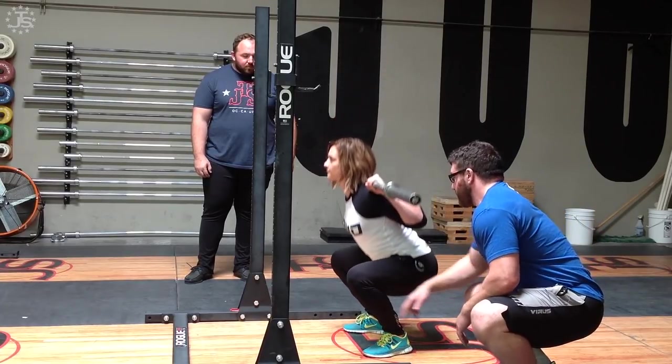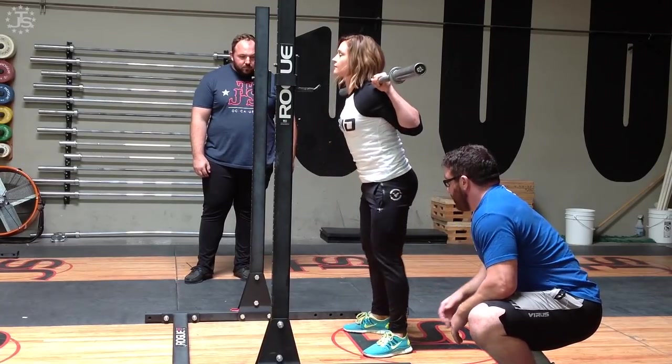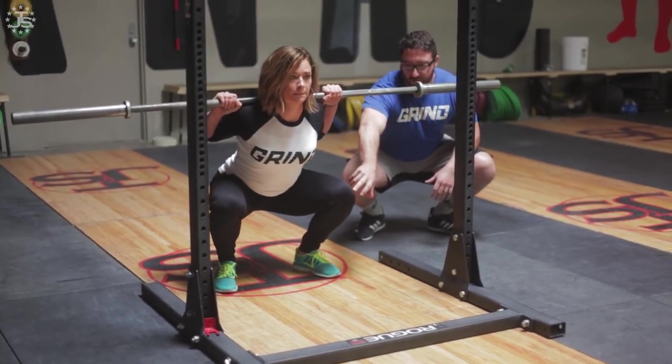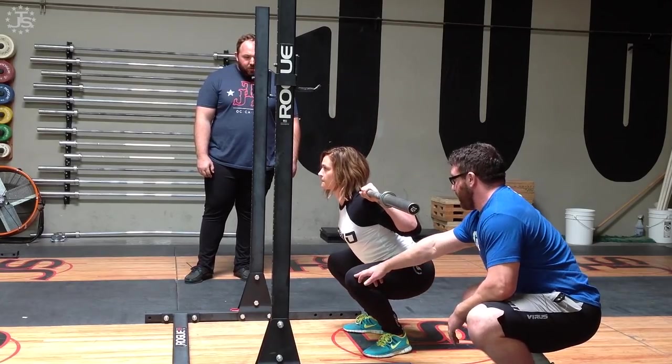As she gets to the bottom, she's going to try and keep her knee over her toe as long as she can coming out of the hole. She's going to push through this motion so that her quadriceps are doing the primary action here, doing most of the work out of the bottom. This is where they're best suited to work in the squat — right out of the hole and a few inches above parallel.